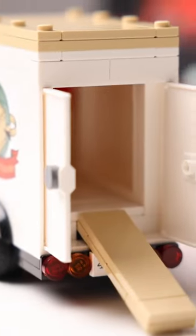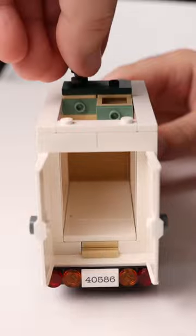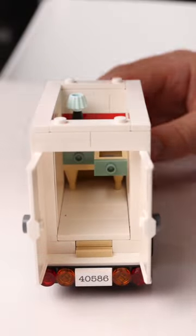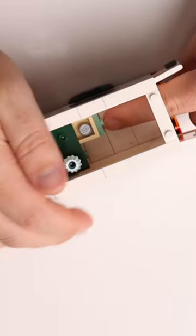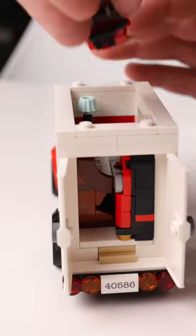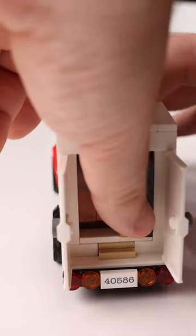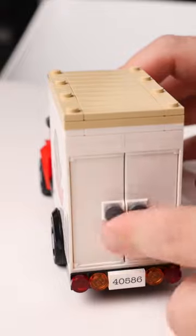One of the best things about the Lego Icons moving truck is how the mini builds fit easily and elegantly into the moving truck, and there are a few little details that really show how well these sets have been designed to fit inside. The instructions do show you how to do this, but first you put in the desk, then the donut box delivery, the piano, the jukebox, the moving trolley, and finally the saxophone artwork sits neatly on top.